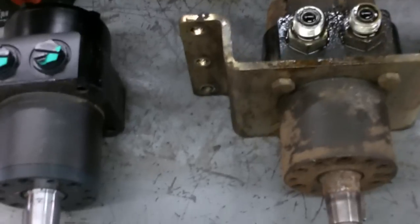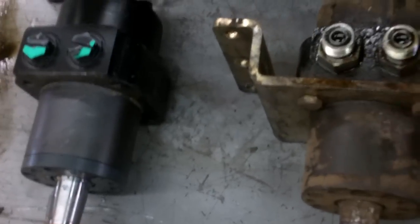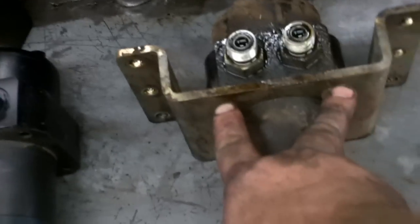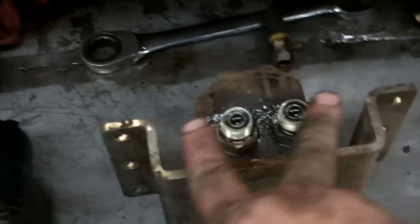We're going to swap the wheel motors over now. One good thing about a wheel motor — there's no left and right; they're universal on the right or the left. Basically, take your screws out here, take this bracket, put it on the new one, take the fittings and transfer them to the new wheel motor. After you swap the brackets and the fittings, go ahead and slide her in place and bolt her back up with your six bolts.